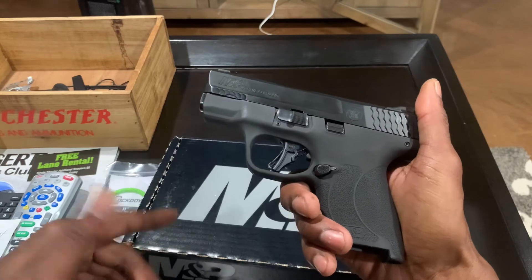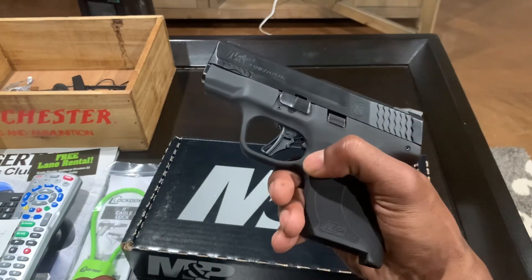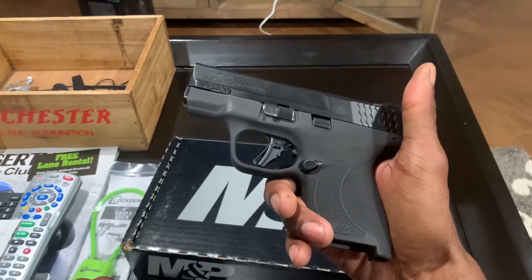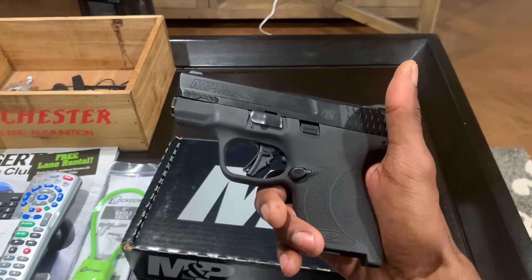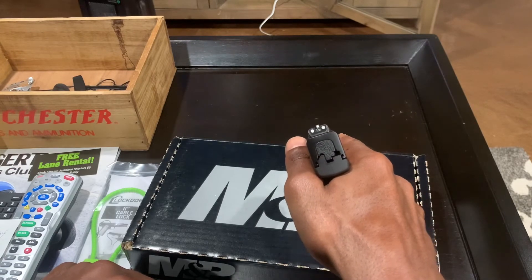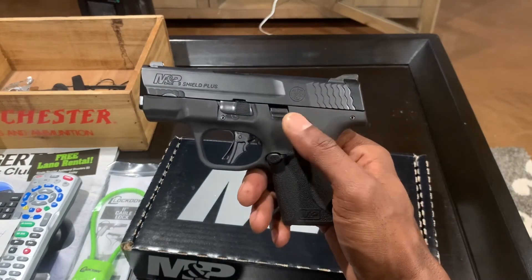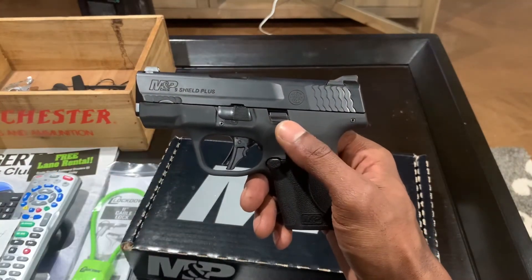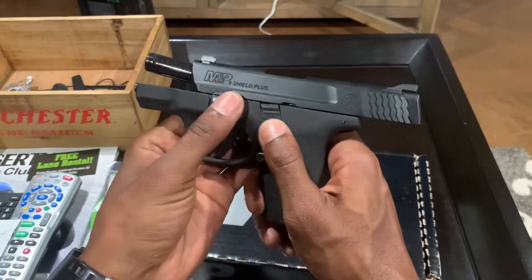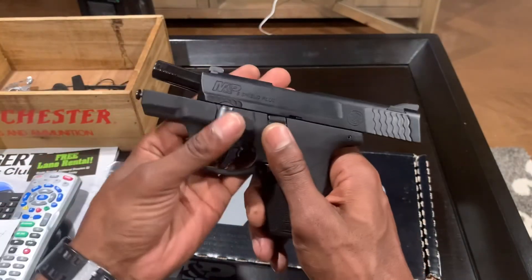There is some texture on the magazine release which is good. I do believe the magazine release is swappable if you're a left-handed shooter. The three-dot night sights will work for now — I'll definitely get some upgraded night sights eventually. Takedown on this is pretty standard: lock that back, you have this lever here, pull it and pull it forward, and that's really it.